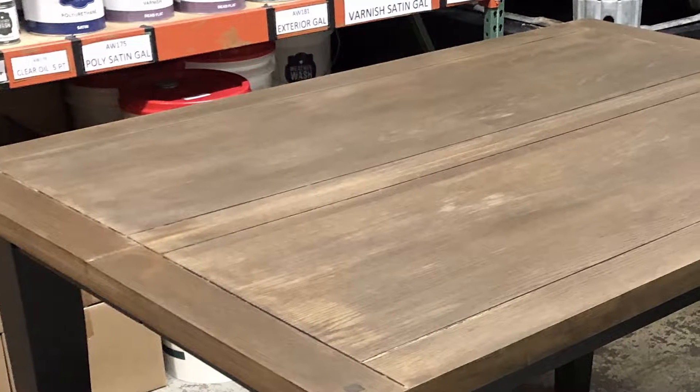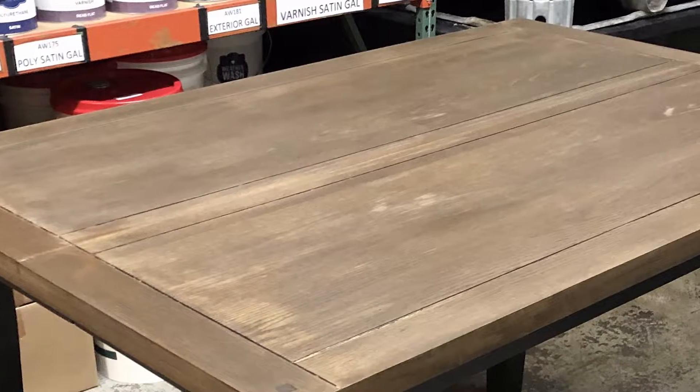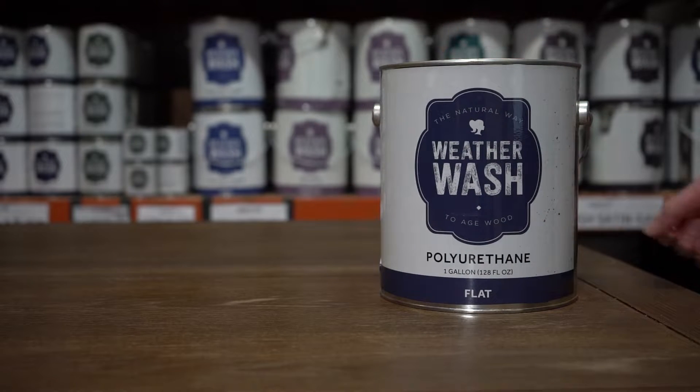You just finished your latest DIY, staining your kitchen table. A kitchen table is a high-use area, making polyurethane the top coat for the job.